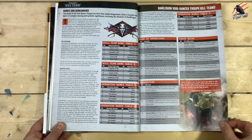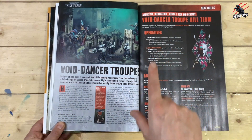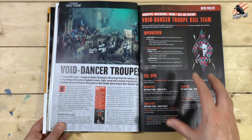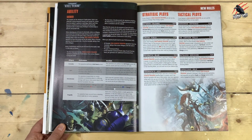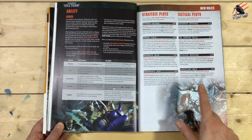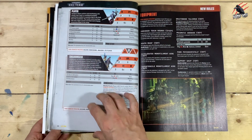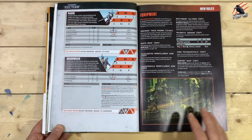Then we start going into the rules — we're going to get all those names and demeanor tables, information for putting together what they're calling the Void Dancer Troupe Kill Team. It tells us about the operatives, Tac Ops — great to see there's only eight operatives in the Kill Team for the Harlequins. I like the smaller ones; sometimes having ten is just so much to keep track of, especially when they're all very different. Then we've got abilities, ploys, psychic powers, and new rules for our data cards — there's only four, so nice and easy, a lot quicker to learn.